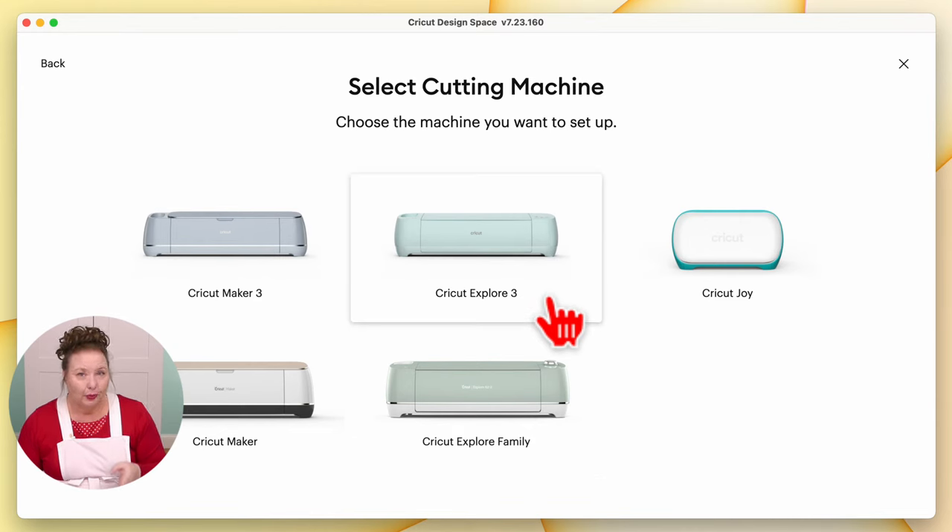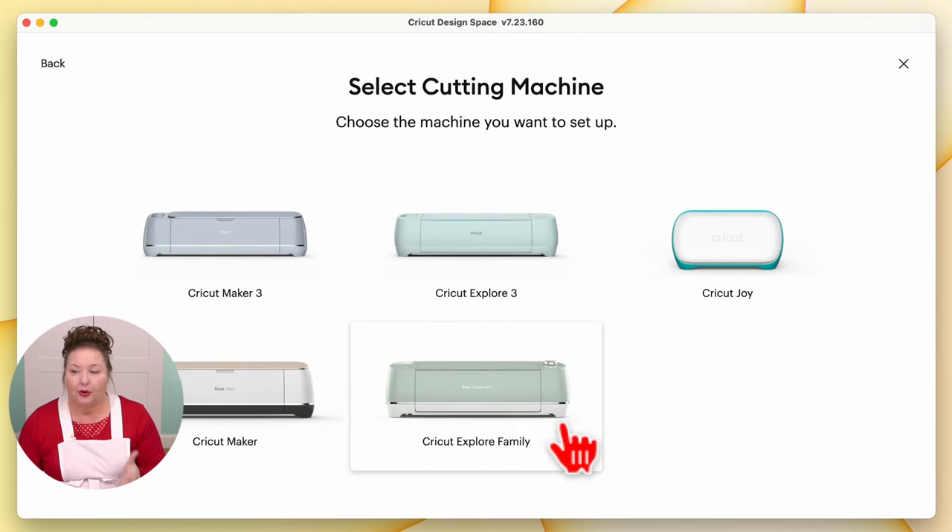We are setting up the Cricut Explore Air 2, which is in the Cricut Explore family. We're not doing the Cricut Explore 3, so don't confuse these two. You want the Cricut Explore family. If you have the Explore Air 1, the Explore Air 2, or any Explore Air — that's the one. This is where you want to click right here.